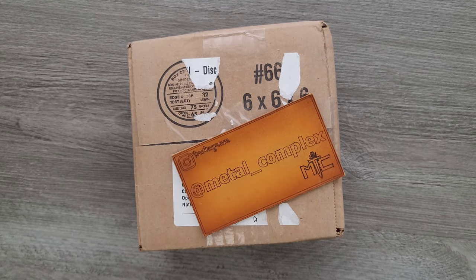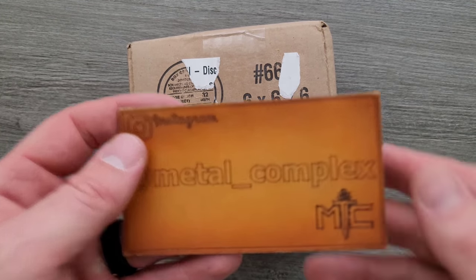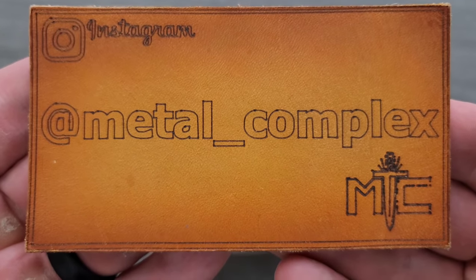Thanks so much to my generous patrons who are supporting me. There's a link for Patreon right down in the description. Check out Patreon — we have a lot of fun there. And please make sure to follow me on Instagram at metal underscore complex.